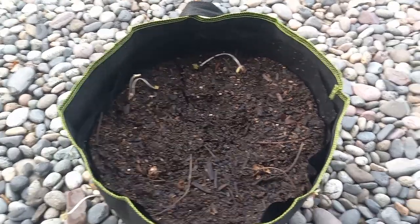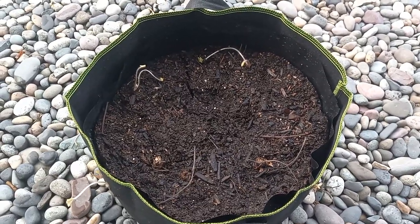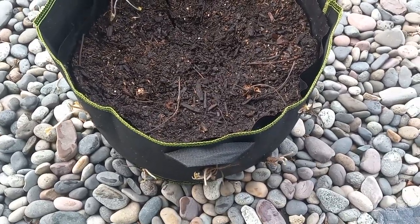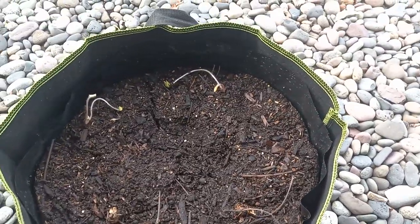You may have to divide your strawberry plants more often, and when the time comes I'll probably do a video on that — if these strawberry plants make it. Also, if you just buy them fresh from the store,